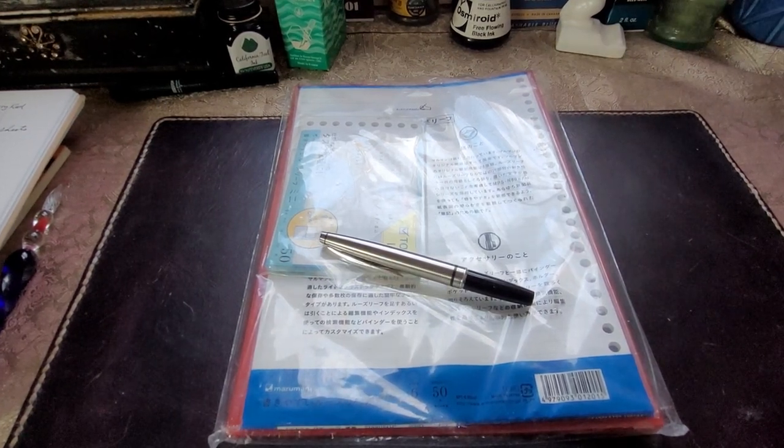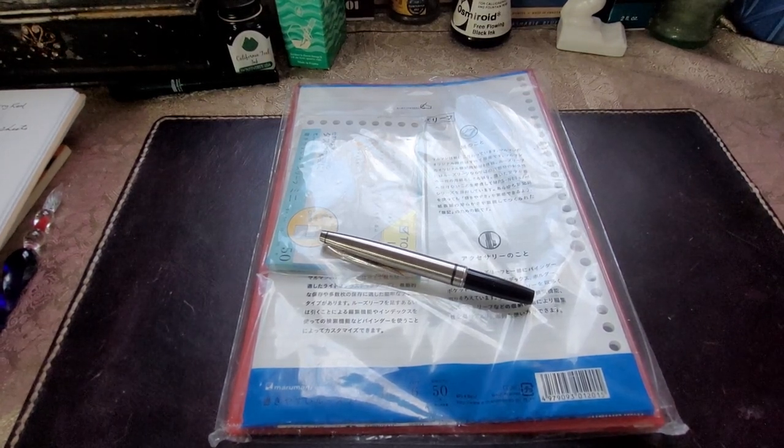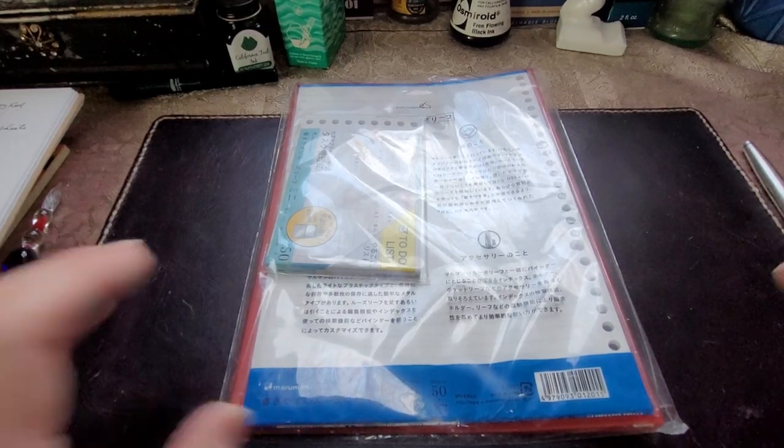Today we're going to look at a little stationery pack that I picked up recently, and I picked it up for inventory purposes. I'll get back to that in a minute.